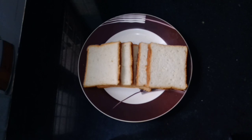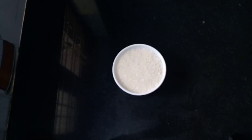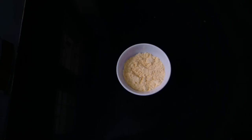I am ready for the pudding. 1 cup of bread. 6 cups of custard.